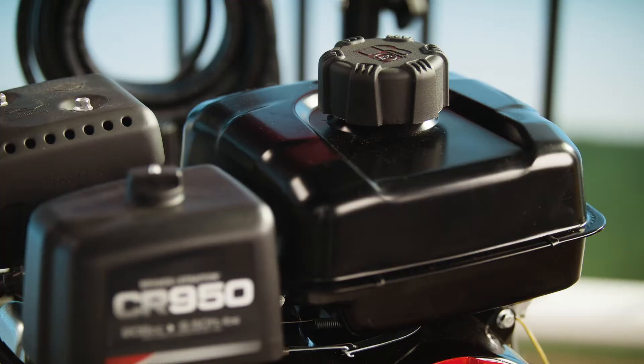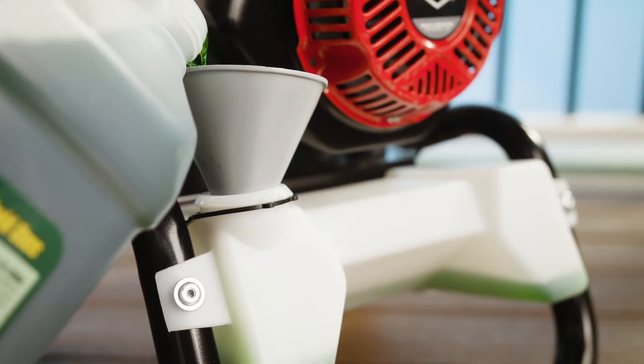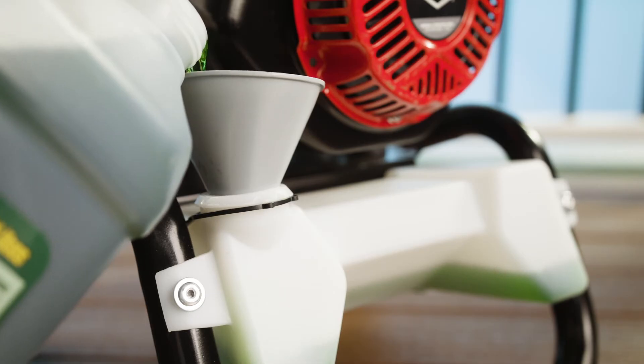The larger gas tank provides a longer run time and the 10-inch wheels make it easy to maneuver around any backyard. Fill the half-gallon detergent tank with your favorite concentrated cleaner to really get things sparkling clean.